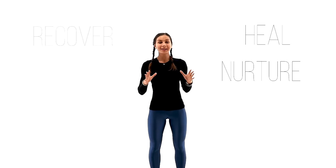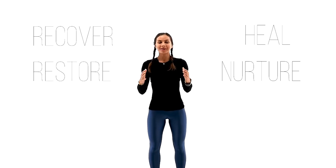Hi everyone and welcome back. I'm Juliette and welcome to my restorative yoga practice today. This practice is intended to heal, to nurture, to recover and to restore our physical body, emotional body and the mental body. Since it's a lighter version of the practice, it can be an excellent practice for beginners, as well as a wonderful practice for more advanced practitioners on days of recovery. You can also use this flow to jump start your day. So let's enjoy this practice together.